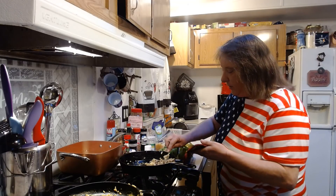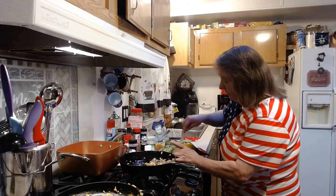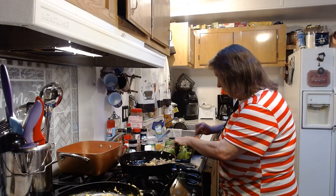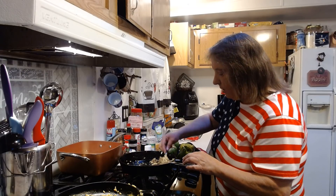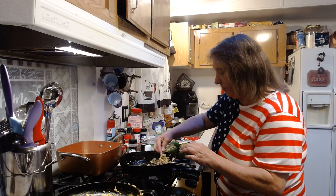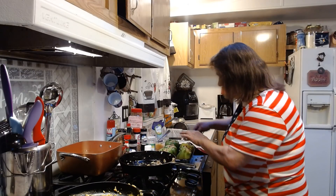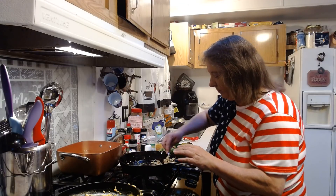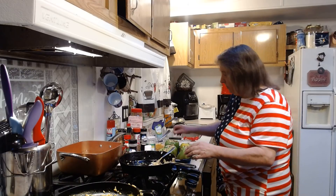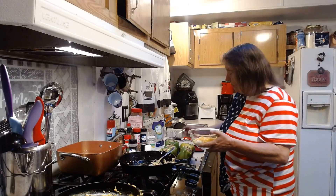It looks like these are almost full. I've got six peppers here, and this mixture is like it's perfect for six peppers. It's kind of hard to get them to stand straight up, but that's okay. We got them all stuffed now. I'm going to take the rest of my cheese and top them all with it.